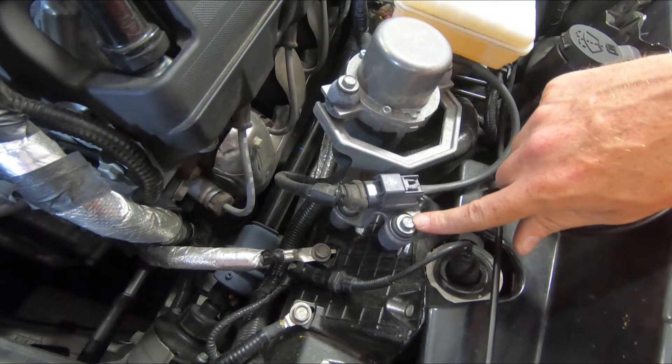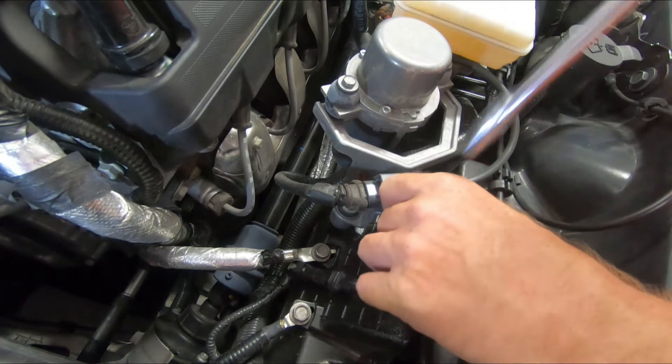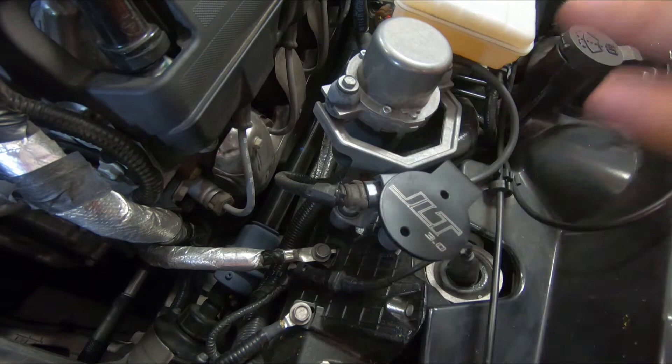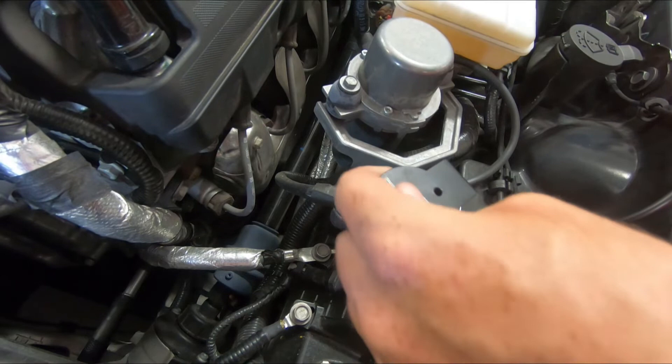Next, locate this 10 millimeter bolt here on the fender apron. Remove this bolt, then take your JLT bracket and reinstall the bolt. Go ahead and snug that bolt up — it doesn't need to be crazy tight. It's going into a rubber isolator, which will allow some wiggle room.